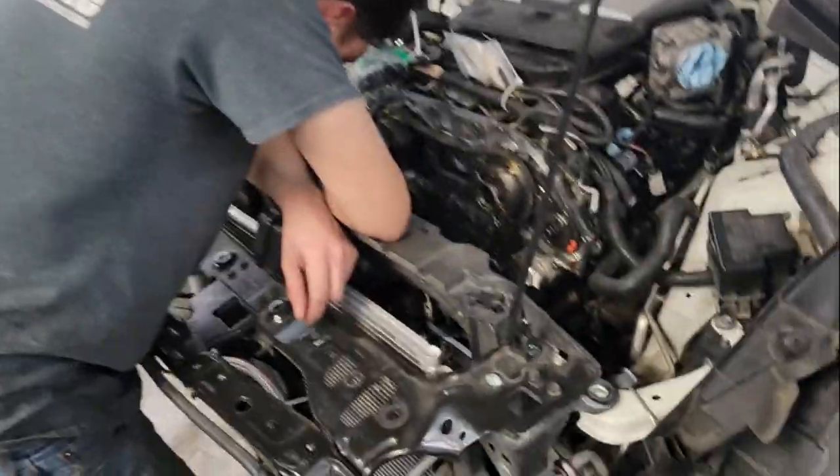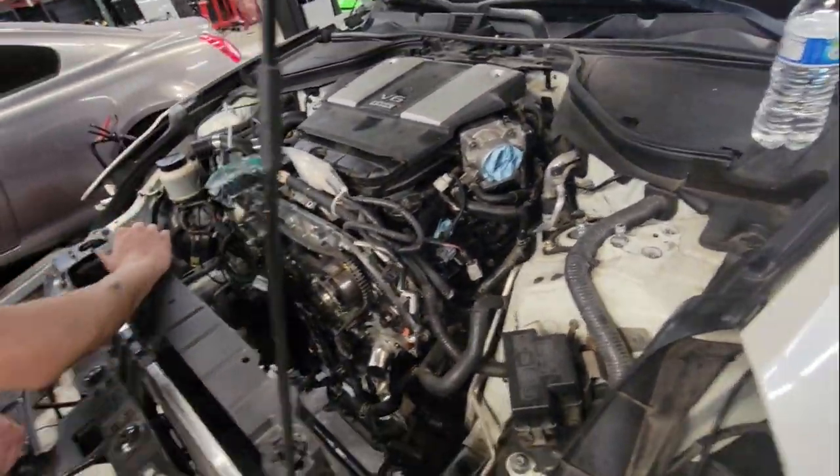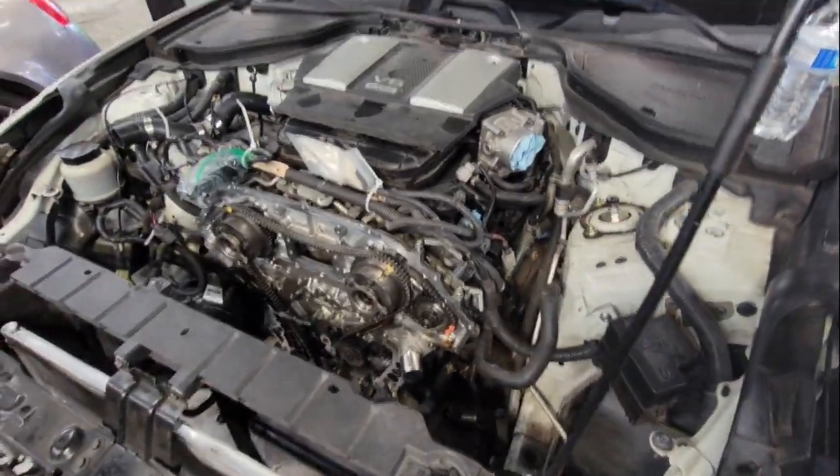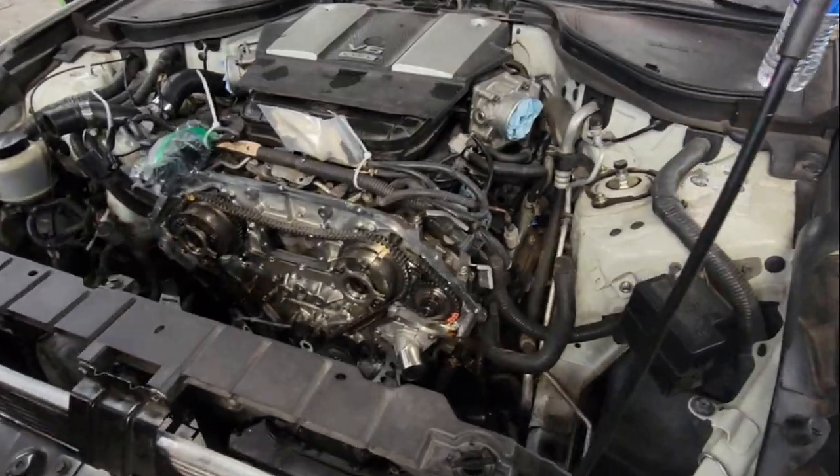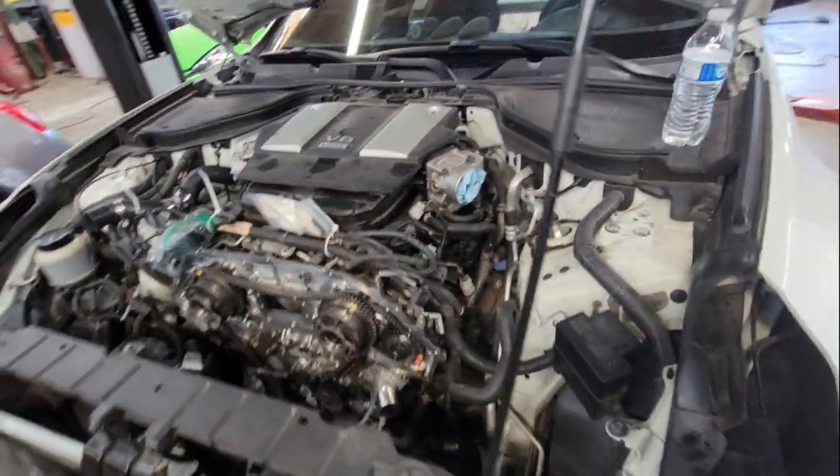Yellow Jesse's car came in just like this — someone was trying to do a gallery gasket job, couldn't finish it, so now they'll probably have to pay double for us to do it.